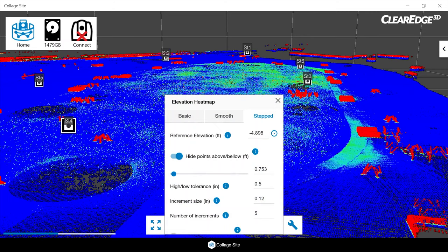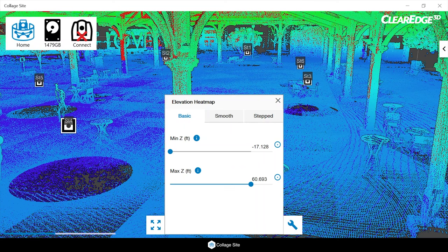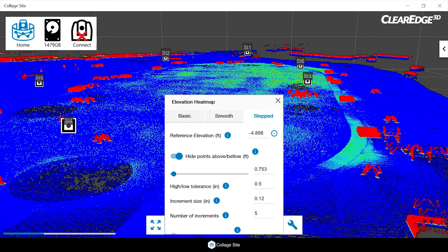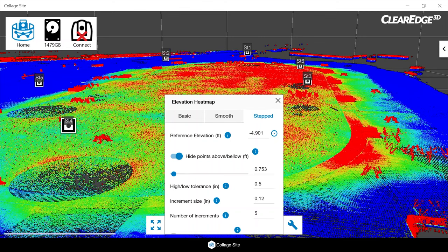We have a couple of different types of heat maps. There's a basic heat map where we can set the min and max Z with a smooth setting, which is a more basic option. But what I'll focus on is the stepped heat map, which gives us the most settings. Within the stepped heat map, we can either manually enter a reference elevation, or if we aren't sure, we can click this button — the little circle with a dot — and then click anywhere in our data captured in Collage Sight to make that our reference elevation.